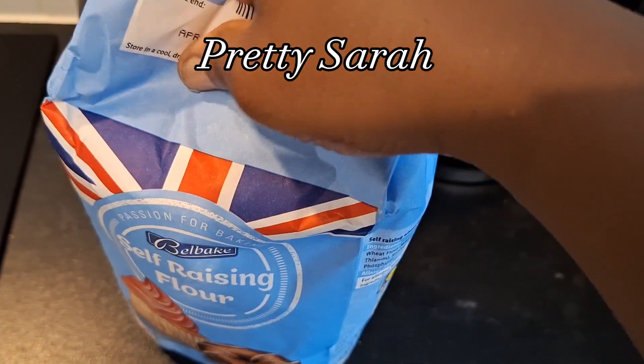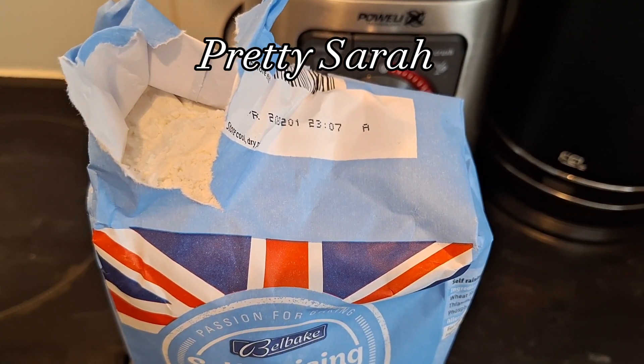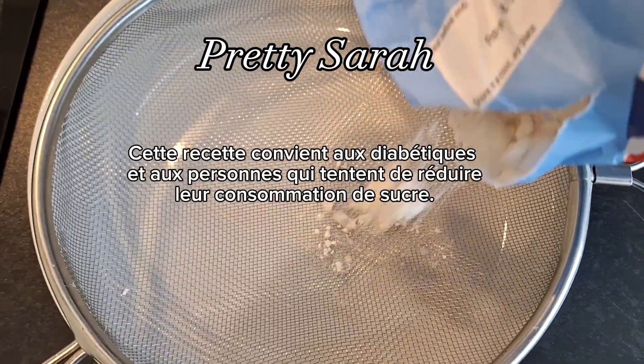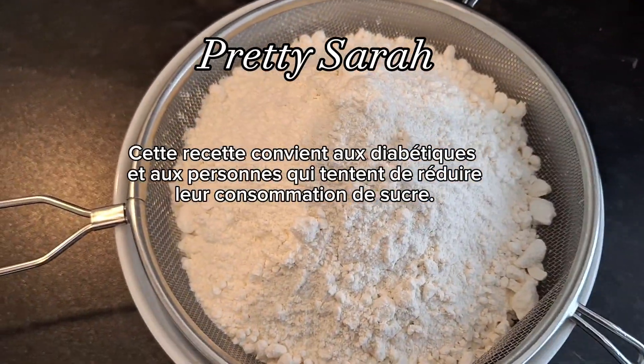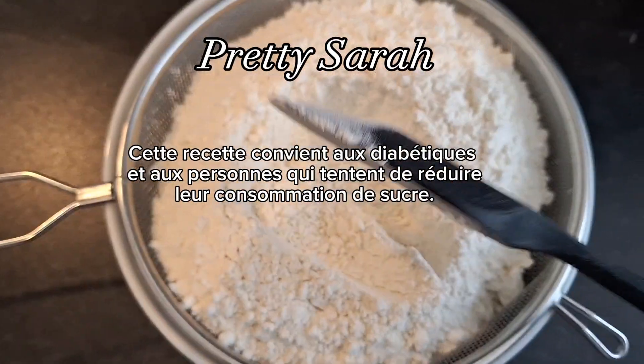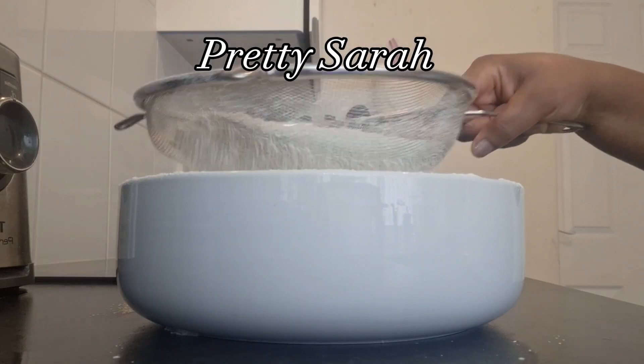This recipe is very good for diabetics and people who are trying to cut down their sugar intake. So over there I'm sifting my flour — the self-raising flour, emphasis on that one.